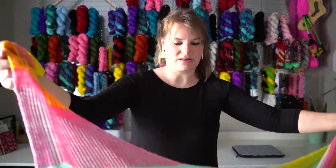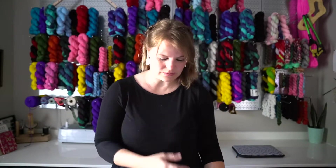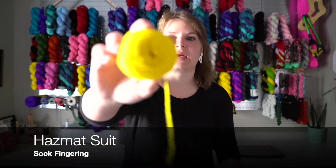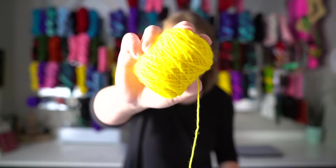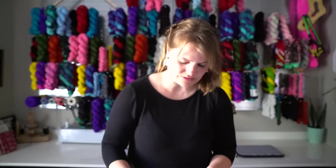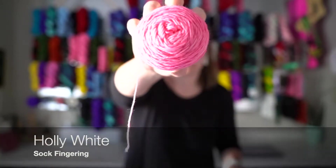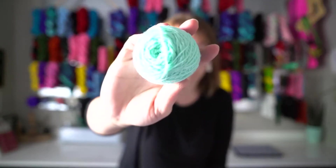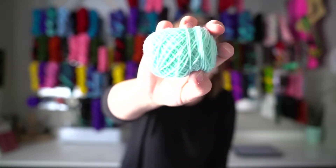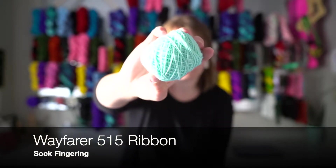Let me tell you about the colors — I used Hazmat Suit. These are all in my sock fingering base. I used Holly White. And I used my brand new colorway that is not in the shop yet — it's called Wayfarer 515 Ribbon.